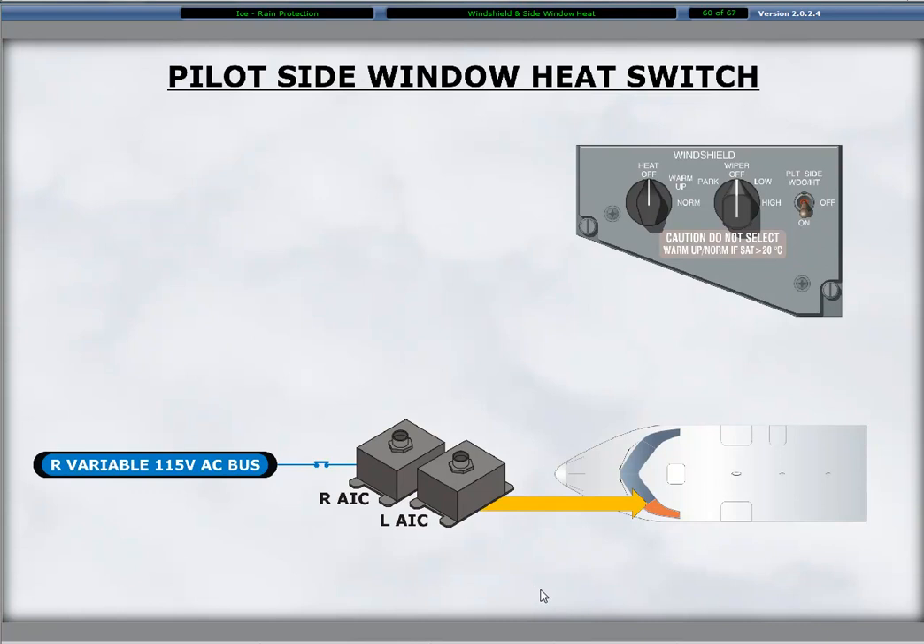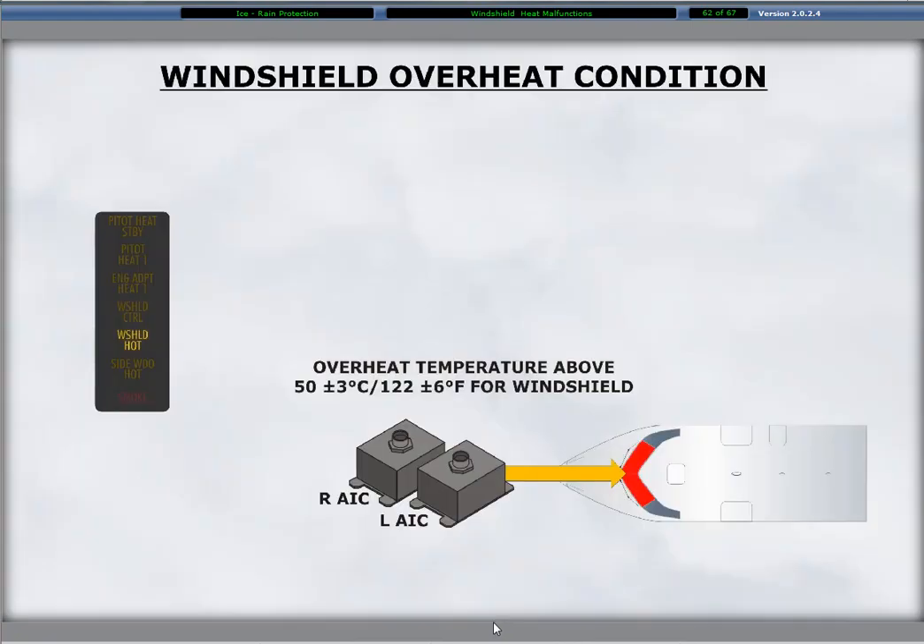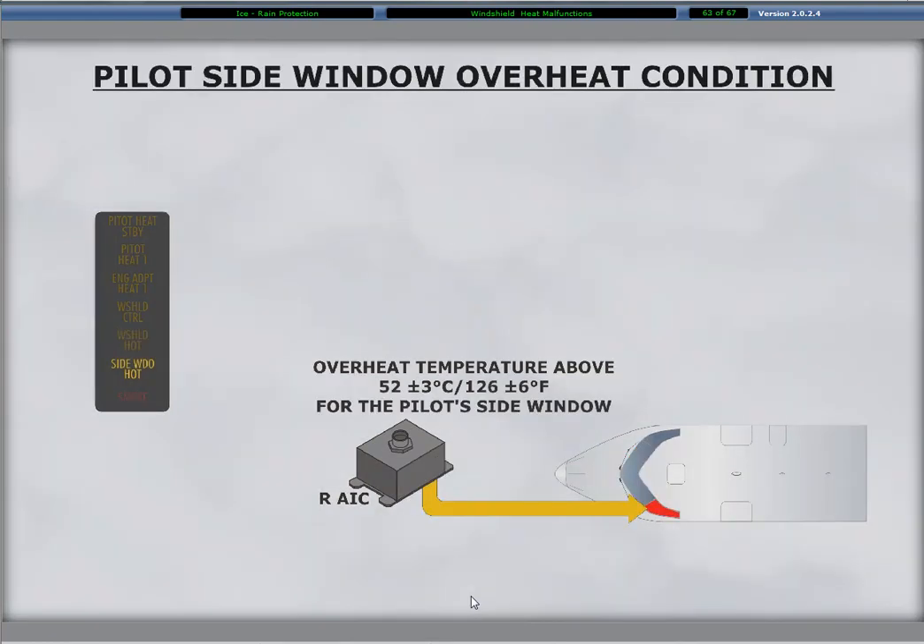Only the forward part of the side window incorporates the heating elements for anti-icing. Two anti-ice controllers, or AIC, monitor and control the heating elements for the left or right windshield as related. Failure of an anti-ice controller illuminates the windshield control caution light. An overheat condition of either windshield illuminates the windshield hot caution light. The right anti-ice controller monitors and controls the heating element in the pilot side window. An overheat condition in the pilot side window illuminates the side window hot caution light. An overheat condition in any of the three heated windows automatically deactivates the affected window heating element.